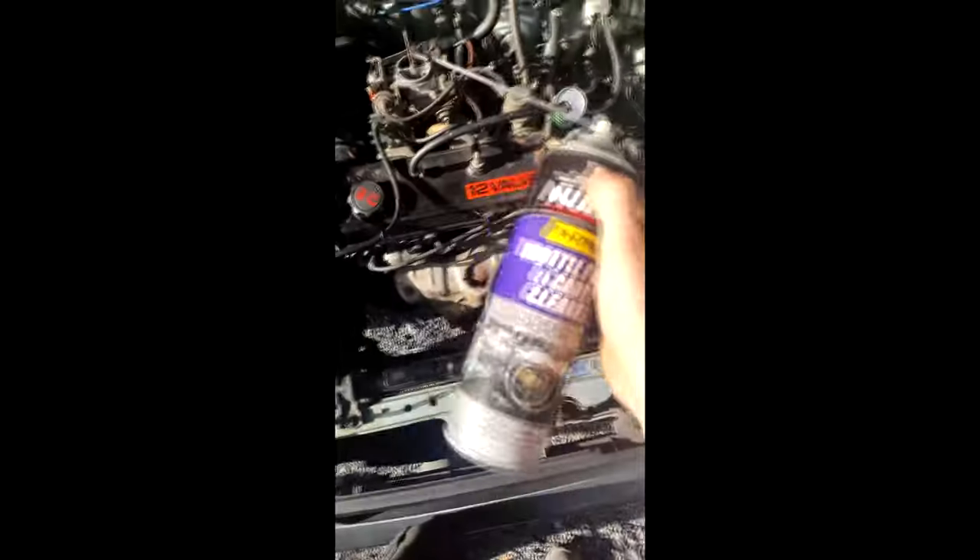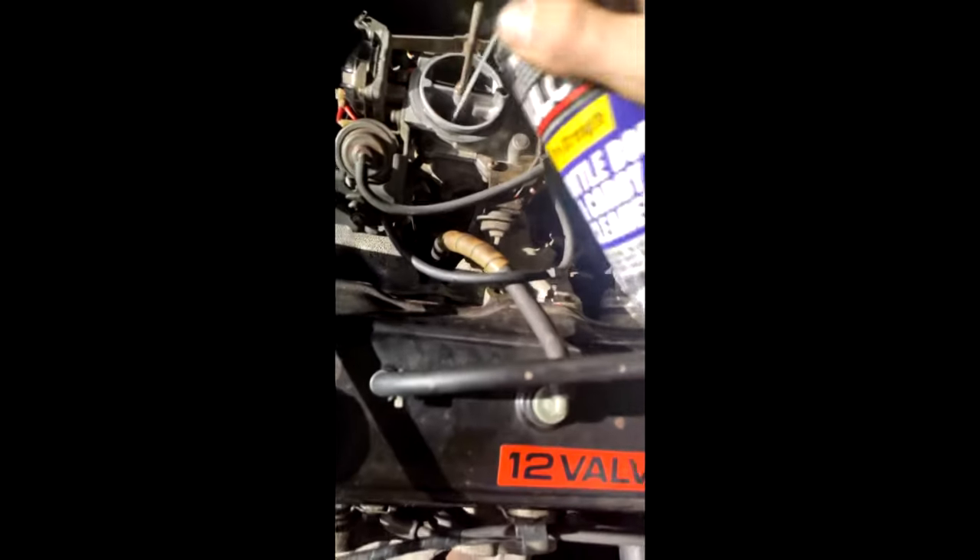I just cleaned out all the fuel bowls and now I'm just spraying a little bit of throttle cleaner while the car is running, into all the intakes like that. Then opening up this one here and also spraying it into here, getting it all inside. Just let that clean all the jets out after I've cleaned that bowl.